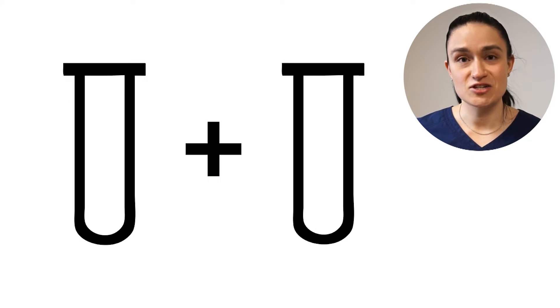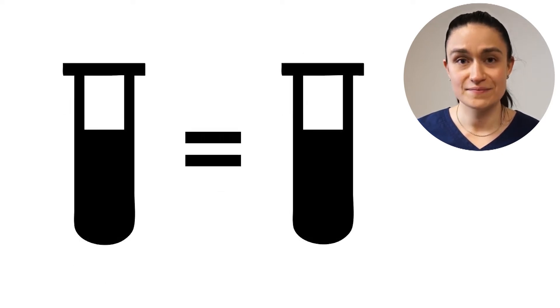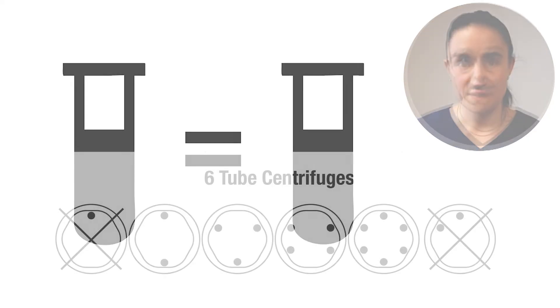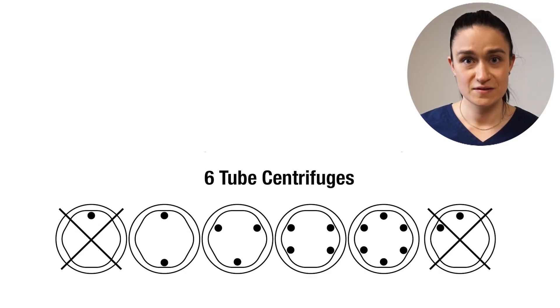Next, let's make sure that our samples are ready to go. Each sample needs at least one sample of equivalent weight and equivalent fill volume to counterbalance it. If you've got two, three, four, or six tubes, you can simply load them according to the diagram that is showing up on your screen right now.